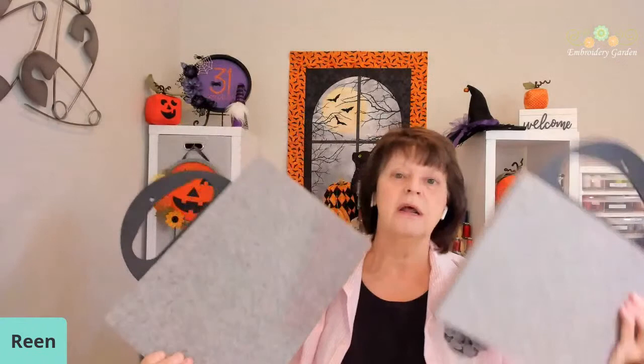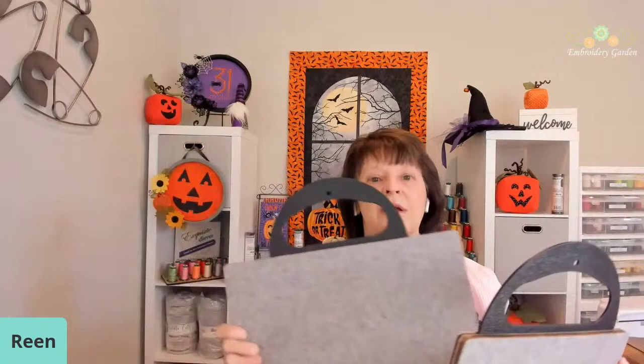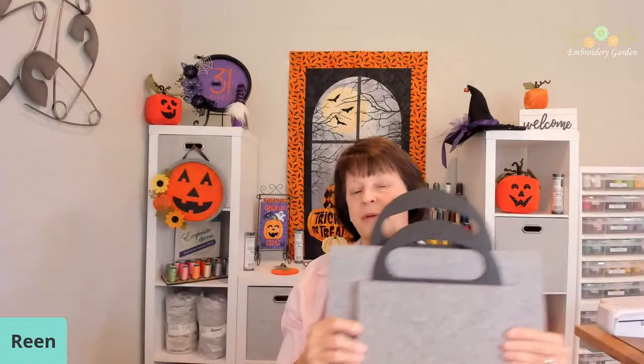I'm going to be using the eight by twelve and I have to show you the samples for the Viking hoop — the 260 by 200 and the 250 by 140. These are on pre-order, coming in with my shipment being sent to me on Monday. So if you want these, go to embroiderygarden.com and order them to get in on the shipment that's coming. These have been very hard for me to keep in stock.